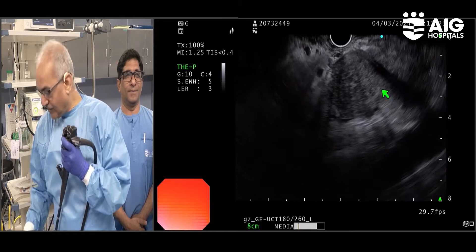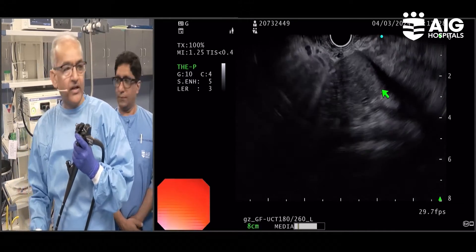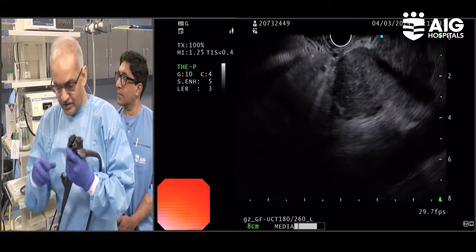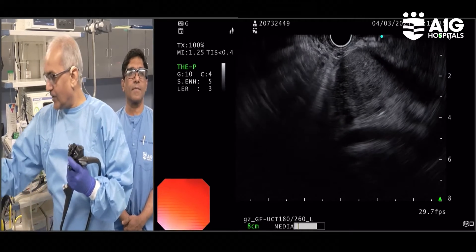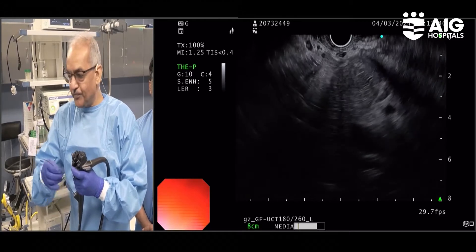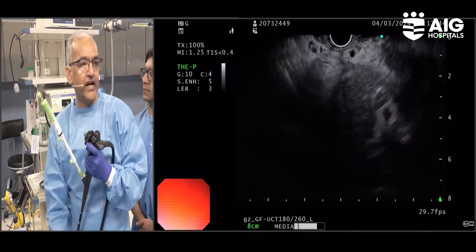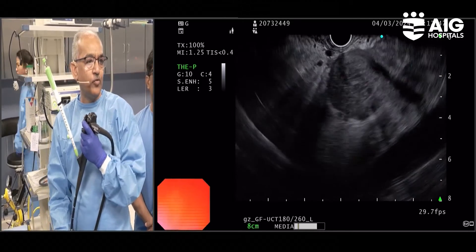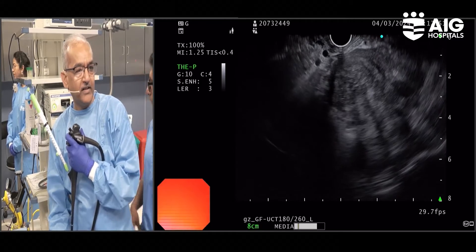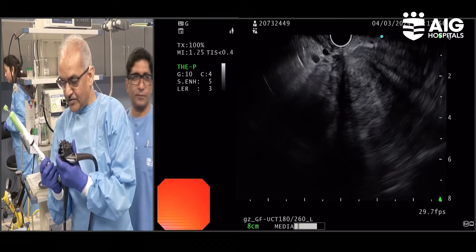This is the mass which will be sampled. Instead of ROSE, we will use VivaScope and ask Dr. Anuradha and Dr. Babak to tell us what the likely histology is going to be. I am using a 22-gauge core needle to get the tissue, which will then be subjected to post-acquisition analysis using VivaScope. Mohan, who is an expert EUS operator himself, is with me.